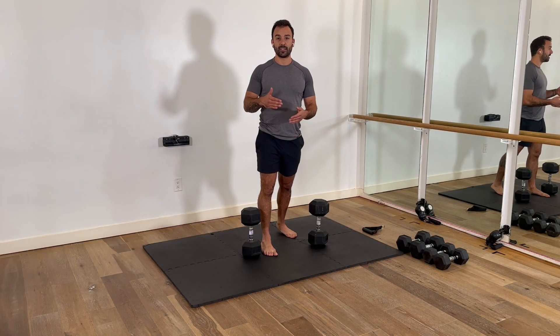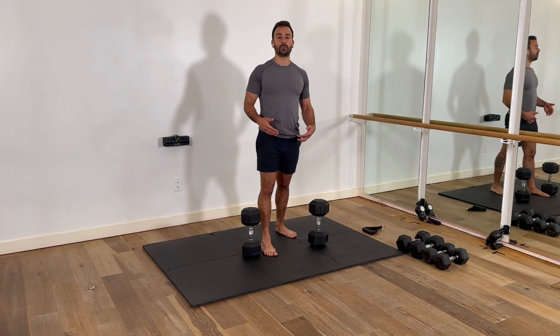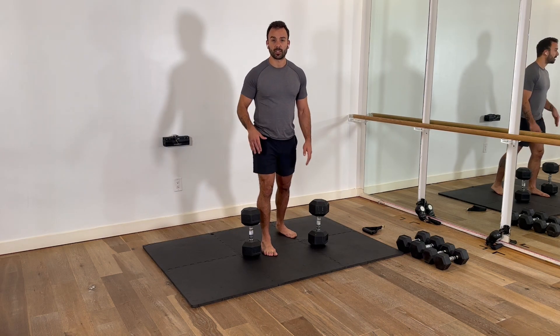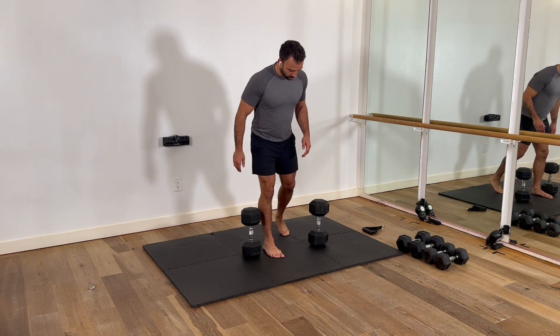We've got the kickstand hip hinge. Now we're going to use two hand weights, and that's going to allow us to load that leg a little bit more. It's also going to get into a deeper range of motion. So it's really the next step in progression. I'm going to show you on the same forward leg.